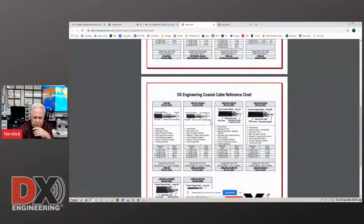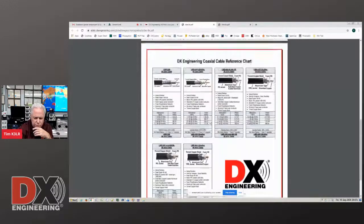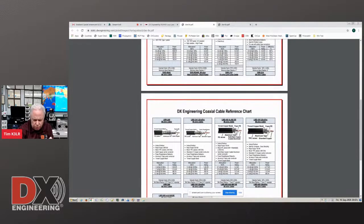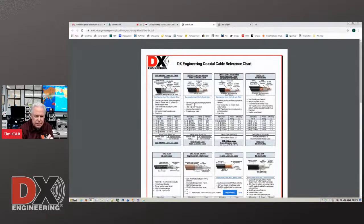Parkey keeps this updated. If you have questions about coax cable — the DXE 400 Max has two shields, so you have to use the crimp connector on it. The same thing holds true for LMR 400, LMR 600, and 240 — they all have two shields and you have to use crimp-on connectors. That's what the manufacturer says to do.